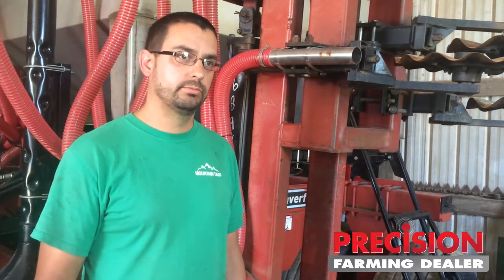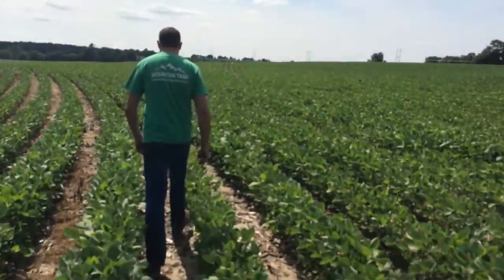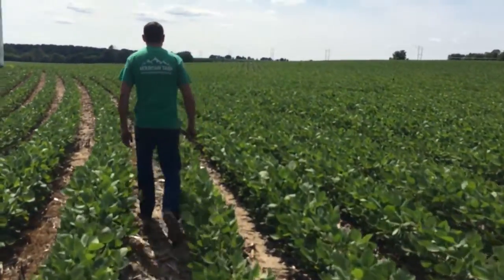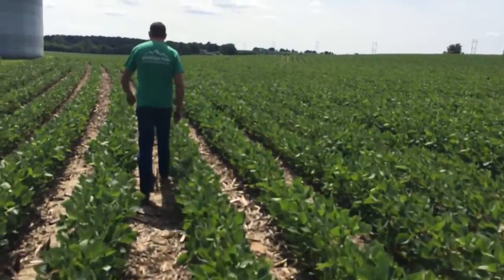It's a Fargo Products box, which is real similar to a Concord cart, and the meter and everything is all stainless steel — the box is stainless steel. We got kind of lucky getting everything to come together the way we wanted it, and we got it together just in time to do about a third of our acres strip-till this year. We'll probably do it on 100% of our acres next year if we get the opportunity.